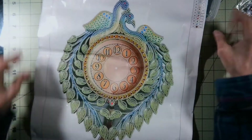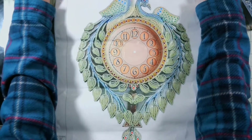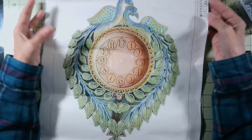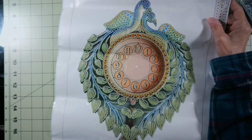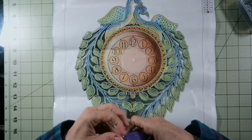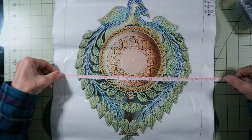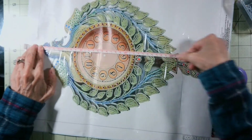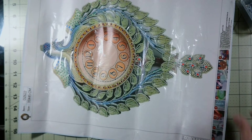Oh my gosh, look how pretty — it is a clock! Let me push this back a little bit so I can have more room. Wow, look at how pretty that is. At the top it says 35 by 45. Let me get my measuring tape. It is 31 centimeters wide by 39 and a half centimeters long, so it is fairly close to what it said in size.